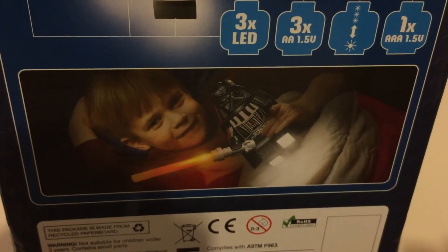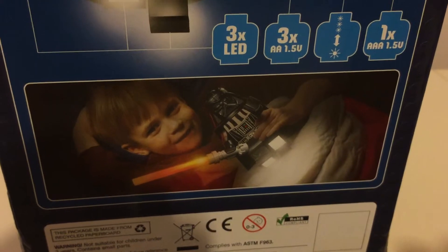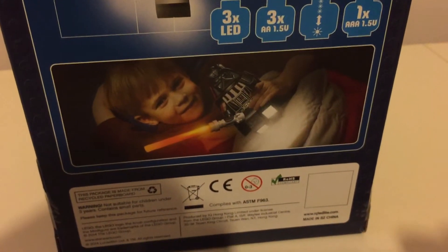And there's a happy young Star Wars fan tucked up with his Vader torch to keep the night time monsters away.